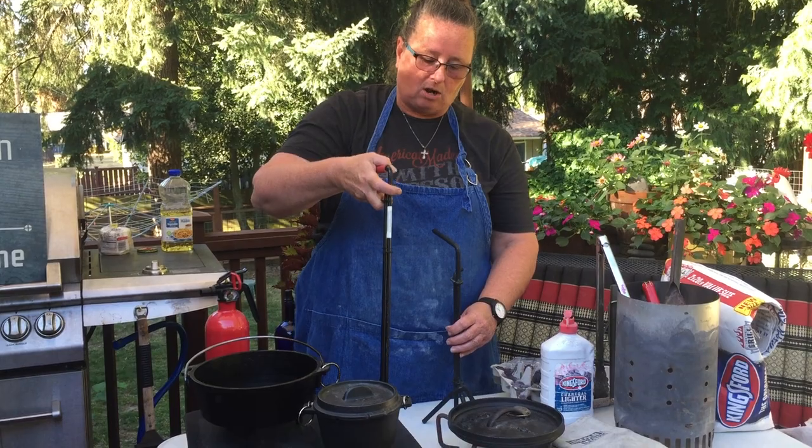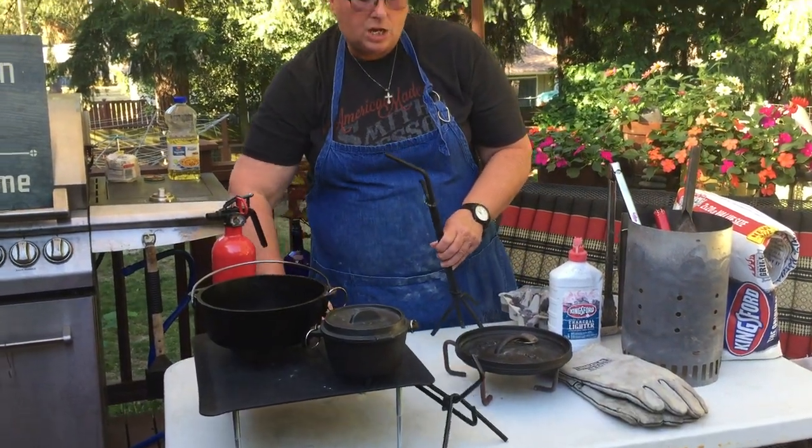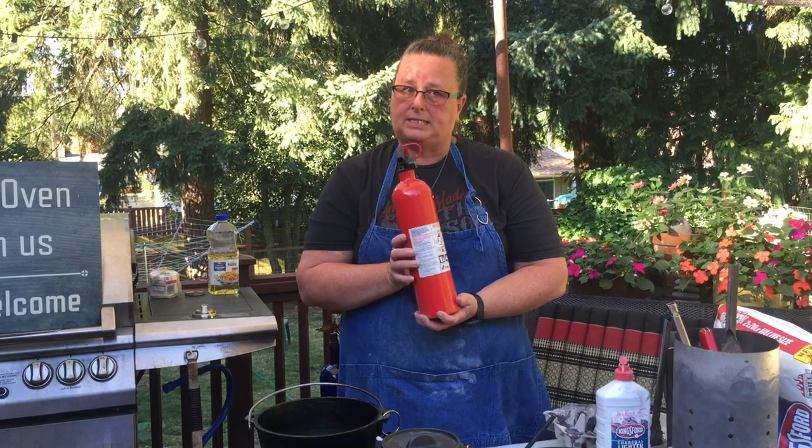Lid stands come in all kinds of different sizes — I have a very large one and a medium-sized one. You can also use a claw hammer if you have one. And always when you're cooking out with live fire, make sure you have your fire extinguisher.